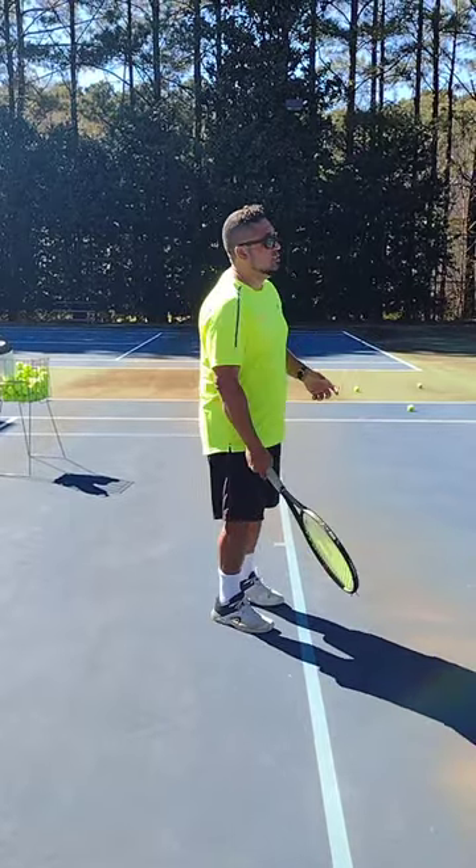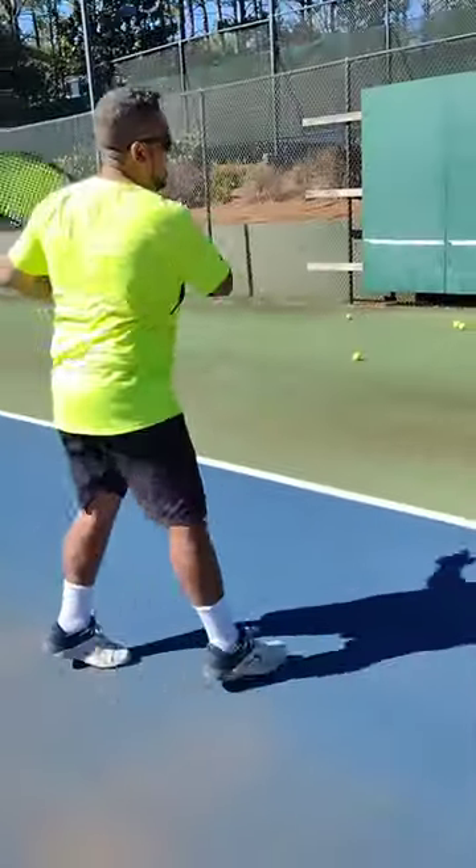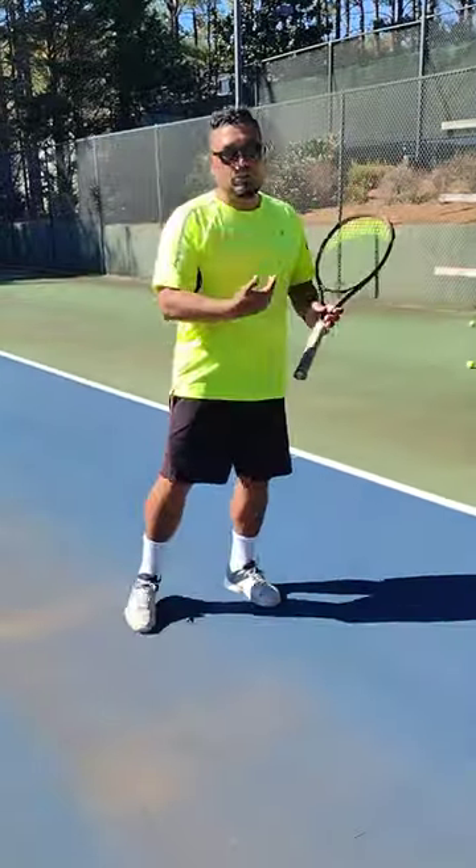The only time you have to do extra steps is when the ball falls short. So, if the ball is not coming to you, now you're going to hit and hit, but you also got to move forward through it.